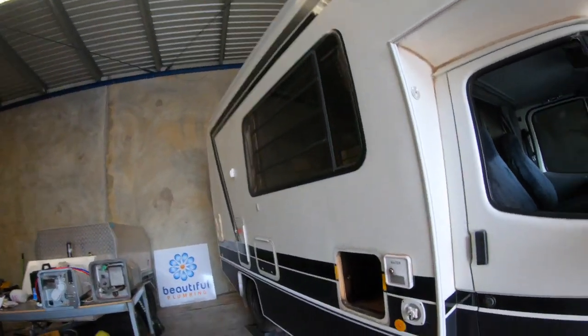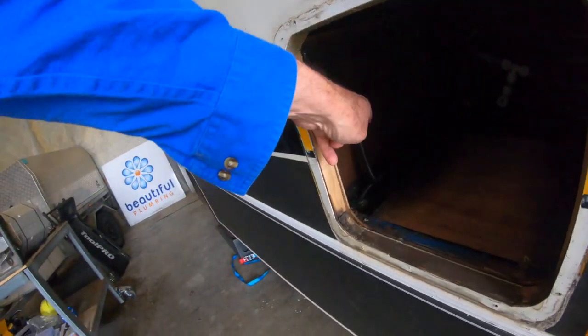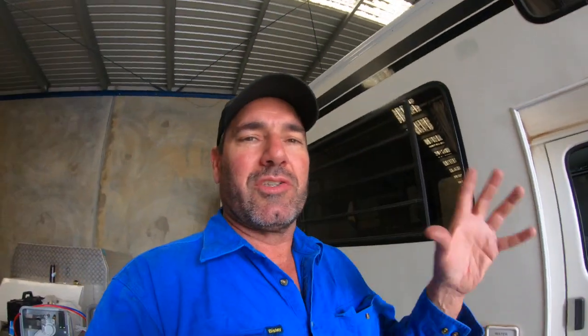G'day, I'm Ben from Beautiful Plumbing. Today we're working on this Winnebago. We've ripped out the old hot water system here - it used to be sitting in this hole here. Here's the gas side of it. So the first thing we've got to do when we touch any gas on the van is just to test the gas to make sure it's not leaking, because we can't hook onto something.